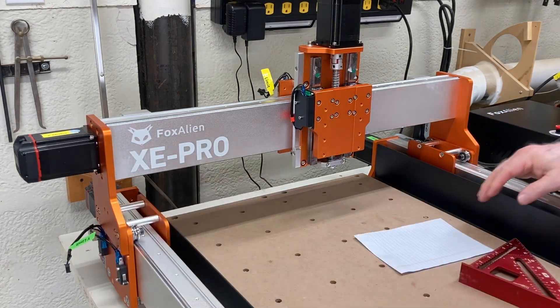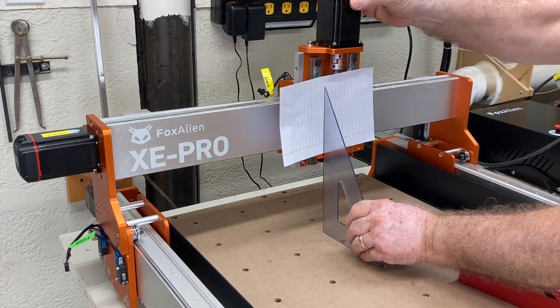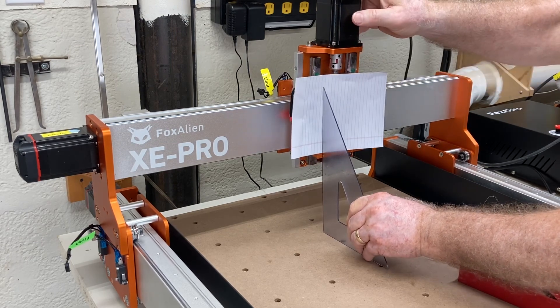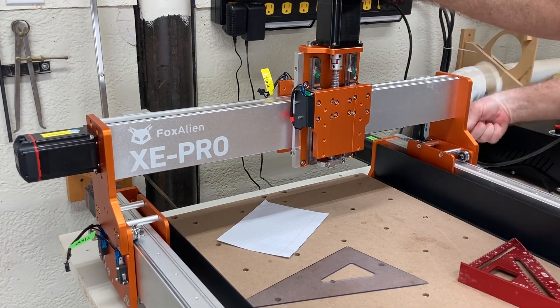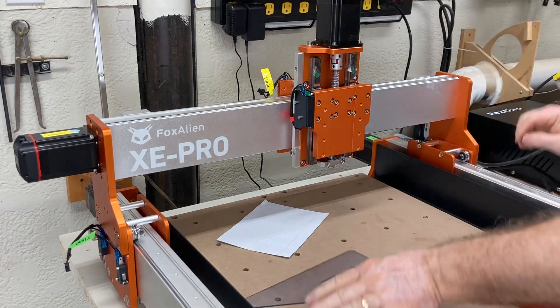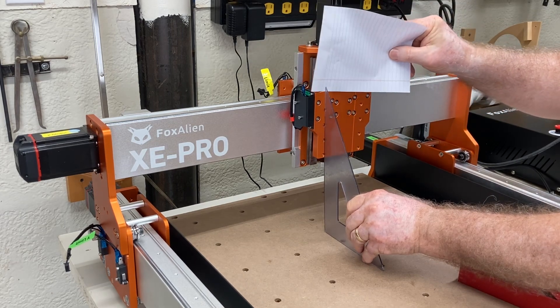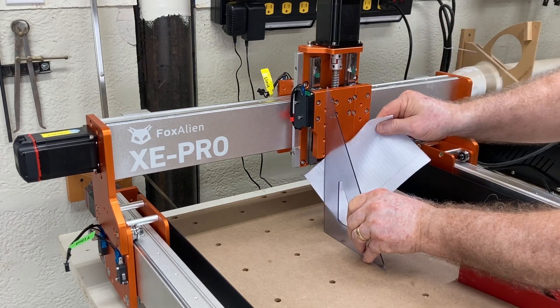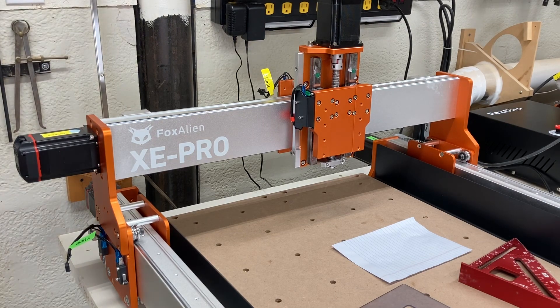Now that all six screws on each side are loose, I'll take the triangle one more time, put the piece of paper up here, and just tilt it forward — and that paper will actually stay in position. Knowing that, I'll take my left hand, pull this gantry forward, and tighten a couple of the screws on the right-hand side to hold it in position. Now the paper will not slide between the triangle and that plate — that's what we want. We'll check it at the bottom: same thing, good tight fit. At this point I can continue and tighten all of the screws. The gantry is now perpendicular to the wasteboard.